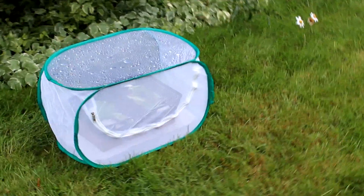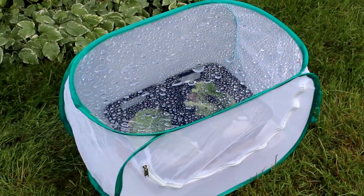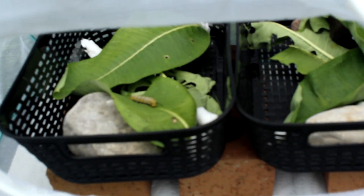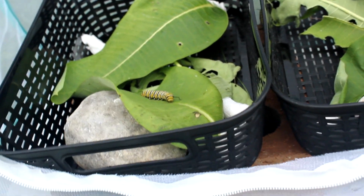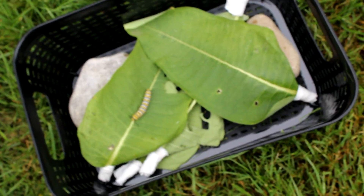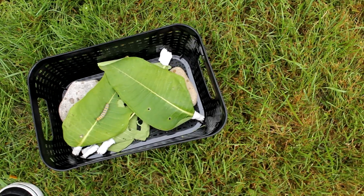We're inserting this in the middle of our episode — this is the next day and we just had a downpour of rain. Let's see how we're doing on the inside. Yeah, I'd say that's successful: no pools of water, our baskets are quite dry. This passes the rain test. Back to your previously scheduled episode.